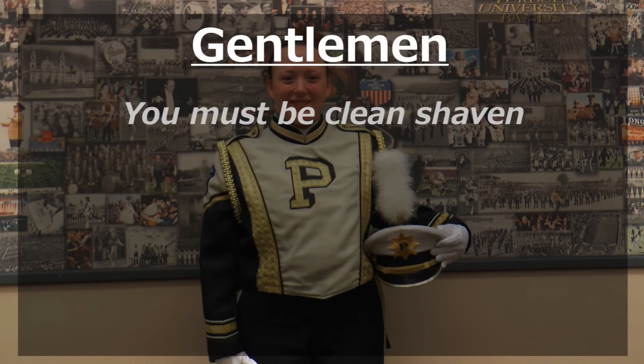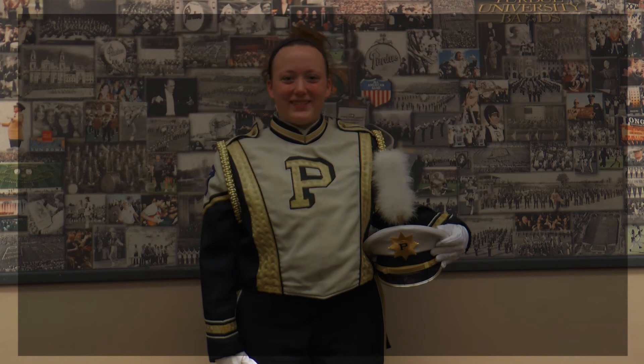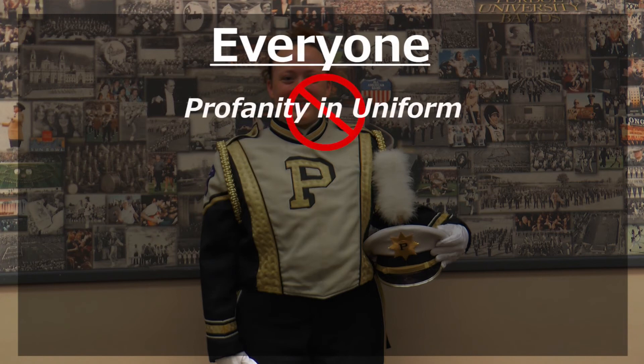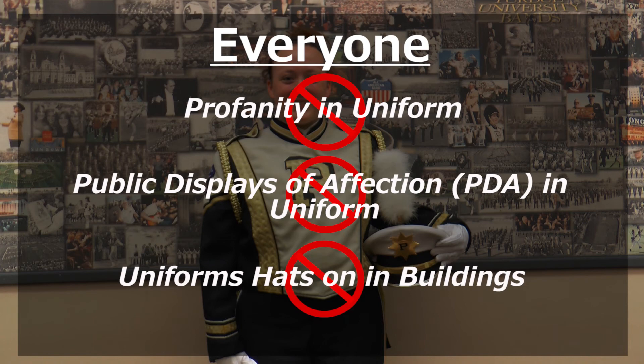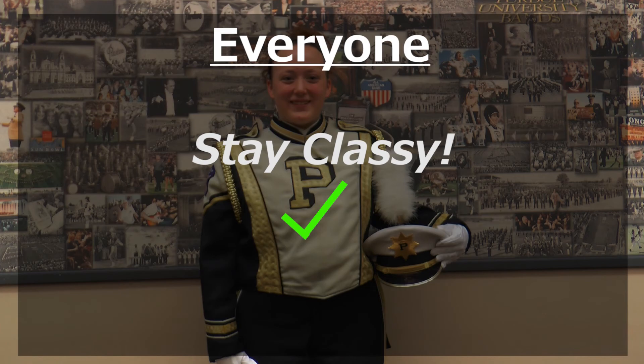Guys, you must be clean shaven for every game. However, if you decide that you would like some facial hair, you may only have a mustache that does not extend past either side of your mouth. Everyone: no cussing in uniform, no PDA, and no hats on inside the buildings. And as Purdue is always — stay classy.